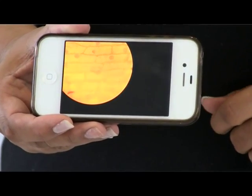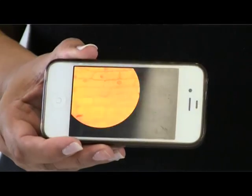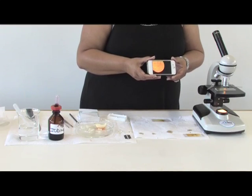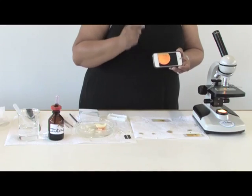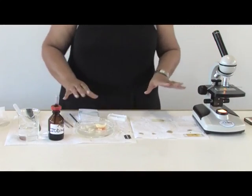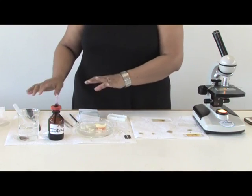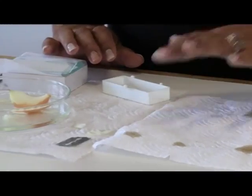This is how you make a wet mount. If you don't have a lot of microscopes, this is also a fun way of using a cell phone effectively in a classroom — Bluetooth it to the rest of the class and they can draw whatever they see from the cell phone. Once you are done, wash your microscope slides and cover slips and put them on a paper towel to dry so that you can reuse them again.